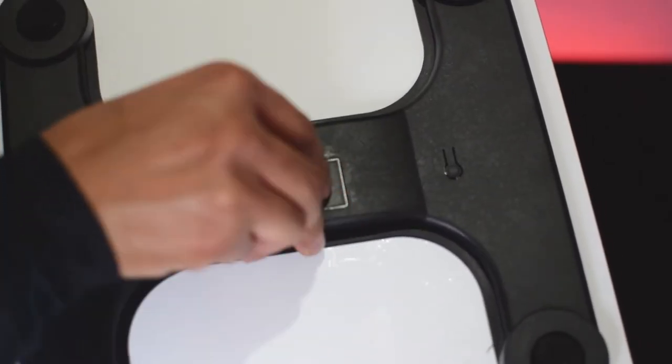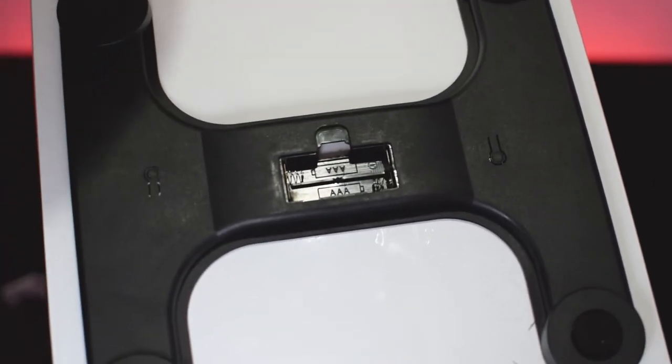Now, insert the batteries — open the battery compartment and insert the batteries.